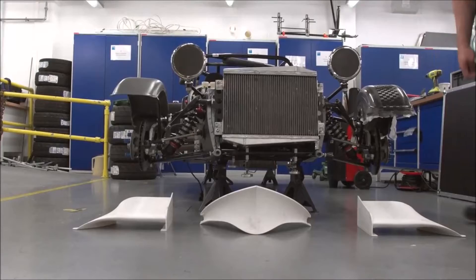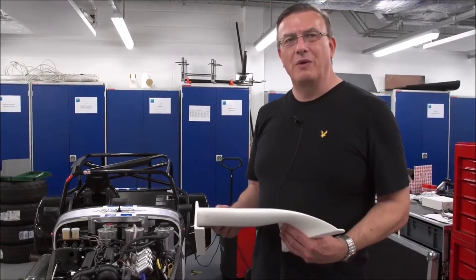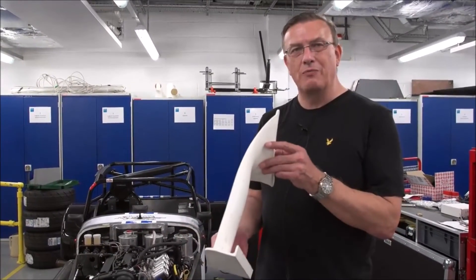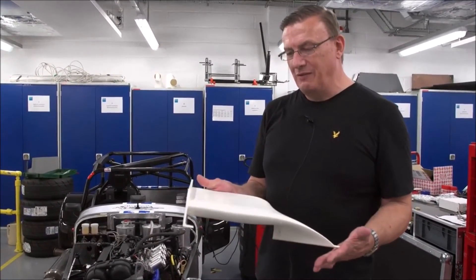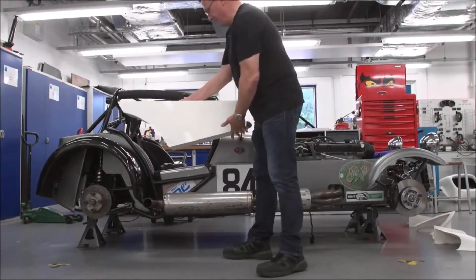As part of our continued improvement of the catering racing car, we've decided to try and add some aerodynamics. Part of this, printed on a BigRep printer, is the left-hand front wing.